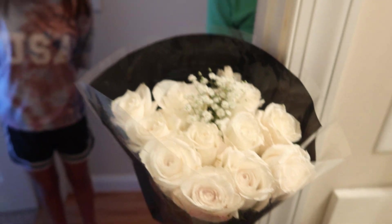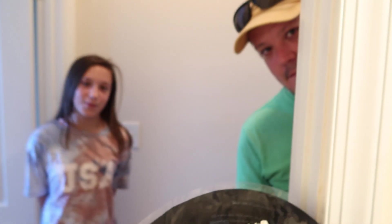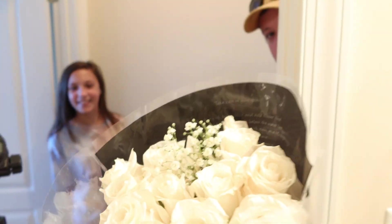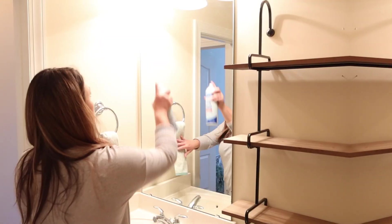Nothing like cleaning your bathroom and all of a sudden this pops around the corner — I don't deserve it but thank you. I've been ill today. But I got roses for it — please don't kill me roses!